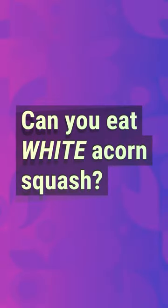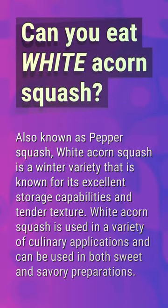Can you eat white acorn squash, also known as pepper squash? White acorn squash is a winter variety known for its excellent storage capabilities and tender texture. It is used in a variety of culinary applications and can be used in both sweet and savory preparations.